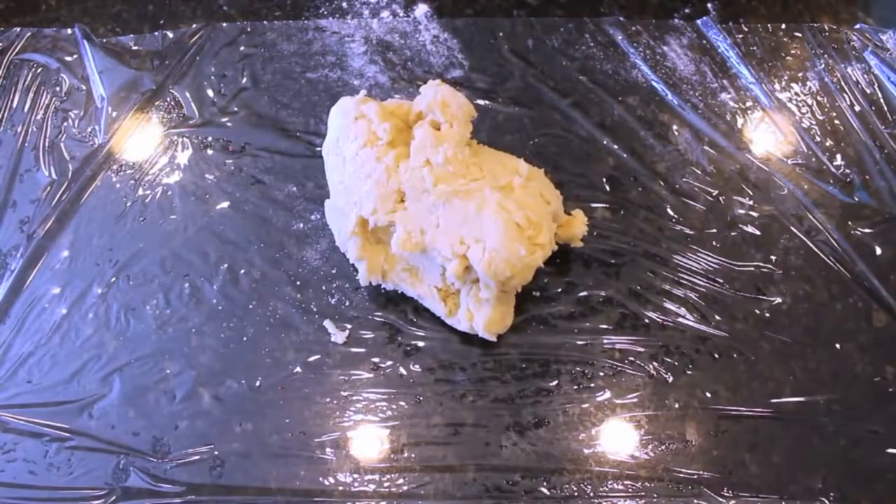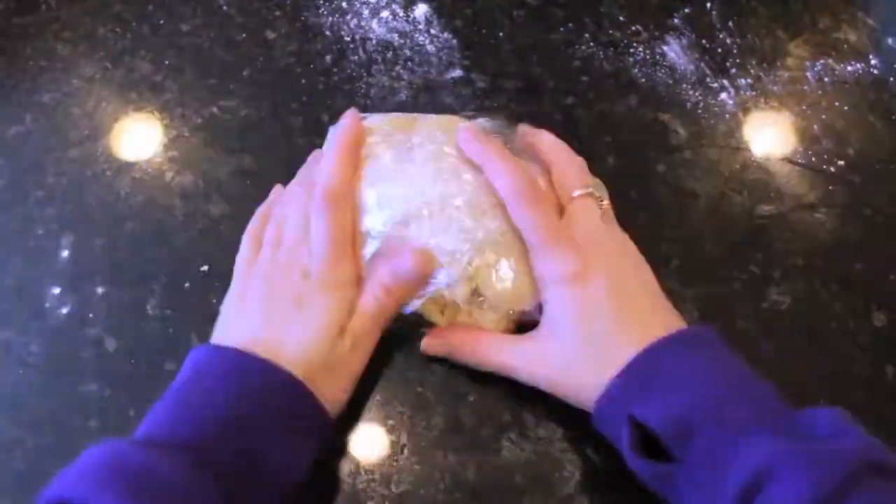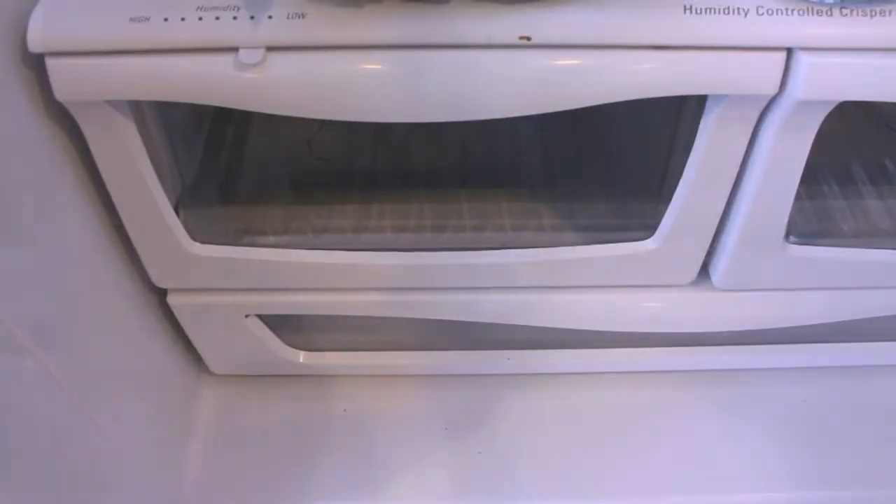Once your batter is complete, put it on some saran wrap, wrap it up, and put it into the refrigerator for about an hour.